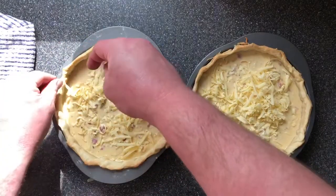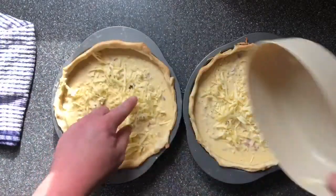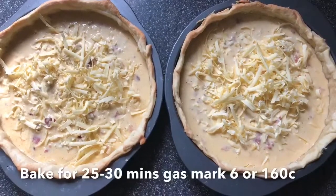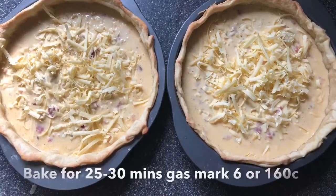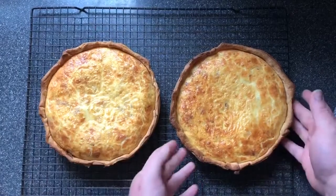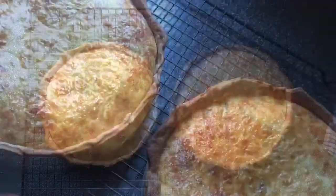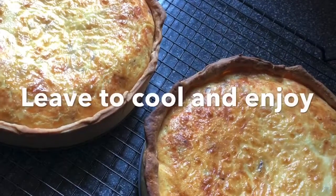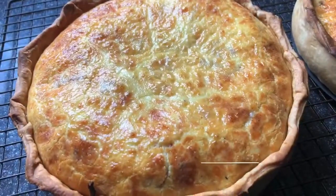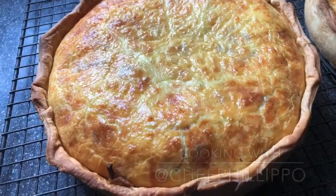Now they go back in the oven for about 30 minutes at 160 degrees, or gas mark six. There are the quiches out of the oven — we just need to let them cool and then we can enjoy them. We'll see you on the next one.